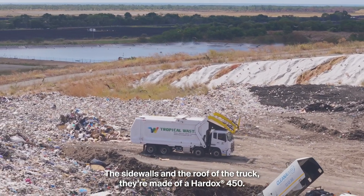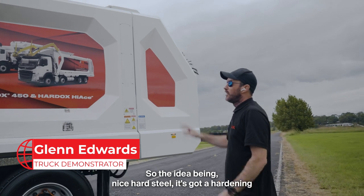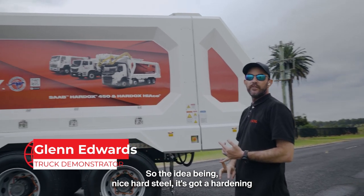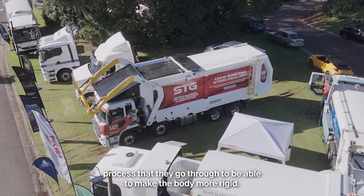The side walls and the roof of the truck are made of Hardox 450. The idea being it's a nice hard steel — it goes through a hardening process to make the body more rigid.